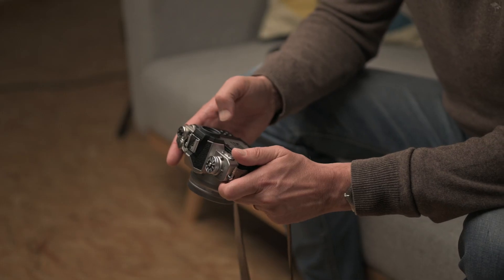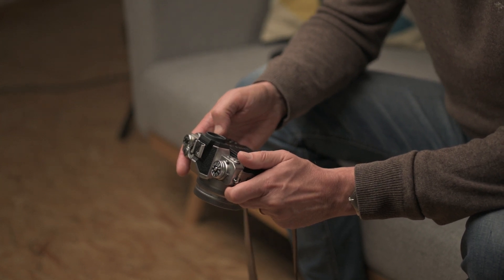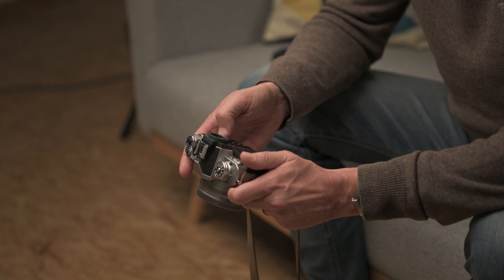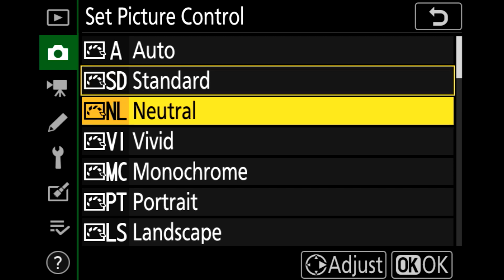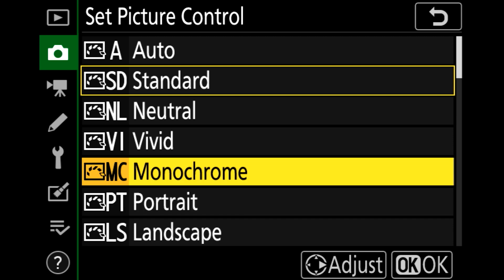By using this feature, you can save a lot of time. But if it's not working, don't worry — you don't lose anything. Press the menu button, then go to photo shooting menu, then scroll down to set picture control. There you have the different options. For example, you can distinguish between neutral, monochrome, portrait, or landscape.